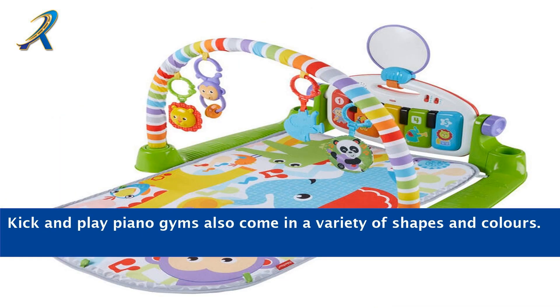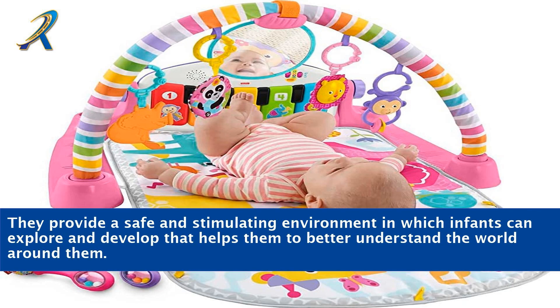Kick and play piano gyms also come in a variety of shapes and colors. They provide a safe and stimulating environment in which infants can explore and develop, helping them to better understand the world around them.